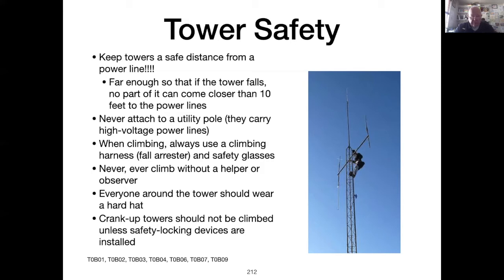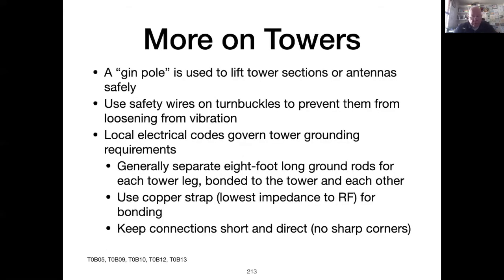I would recommend using a man lift. A gin pole is often used to lift tower sections or antennas into position. Guy wires or guy ropes usually have turnbuckles to keep tension on the guy wire. Wind will cause the guy wires to vibrate and the turnbuckles may loosen, but safety wires can be used to prevent the turnbuckle from coming loose. Local electrical codes govern tower grounding requirements — no federal agency is involved. Generally, separate eight-foot-long ground rods buried in the ground are needed for each tower leg, bonded to the tower and to each other.